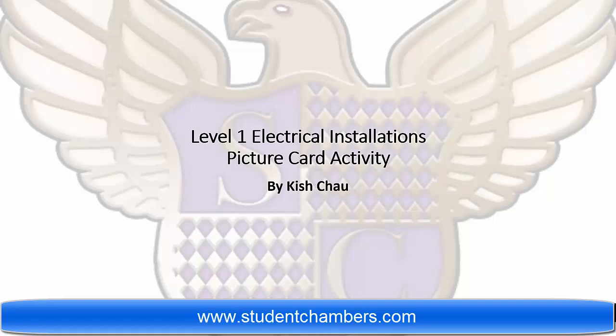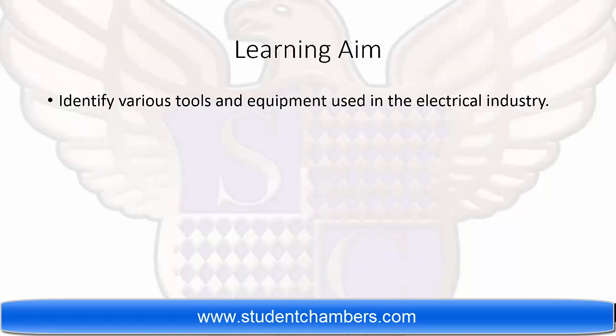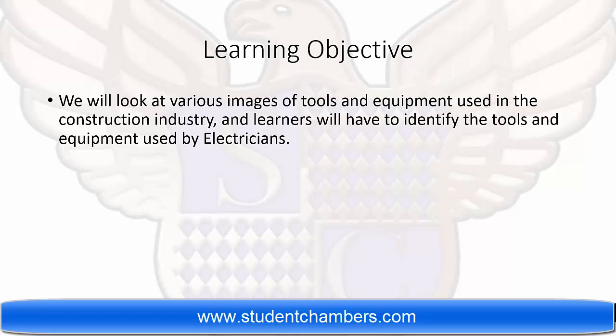Hello and welcome to Student Chambers. Today we will be looking at the Level 1 Electrical Installations Picture Card Activity. Our learning aim is to identify various tools and equipment used in the electrical industry. Our learning objective is to look at various images of tools and equipment used in the construction industry, and learners will have to identify the tools and equipment used by electricians.